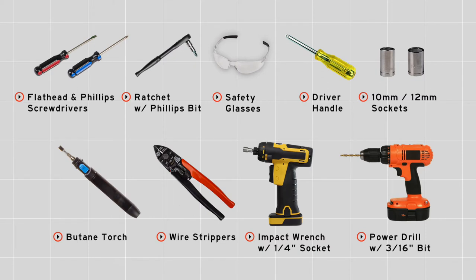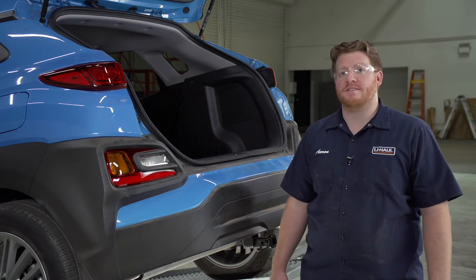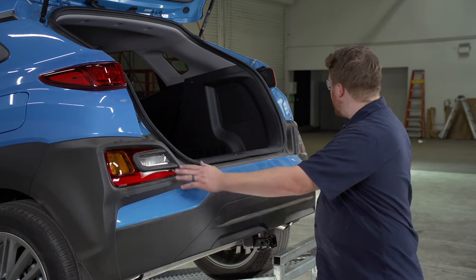You'll need the tools seen here to complete this installation. Our wiring is going to plug into our vehicle's tail light system. We'll need to get access to our driver side tail light and our two bumper tail lights.